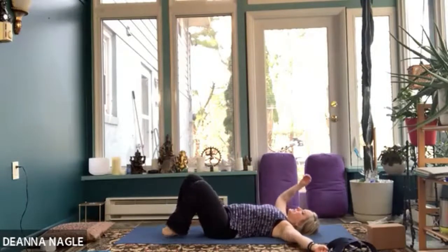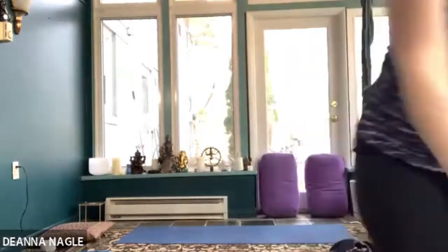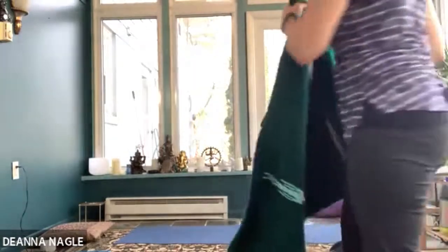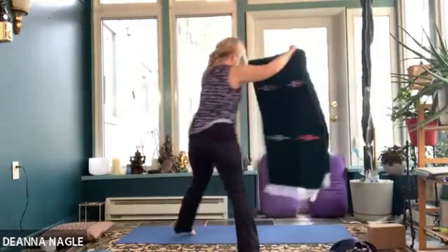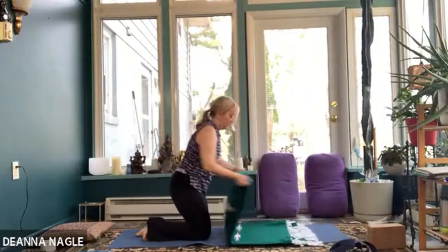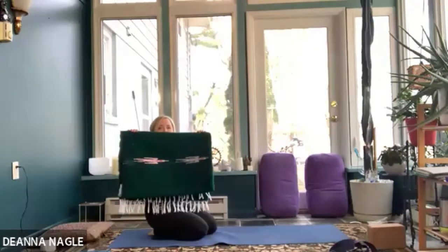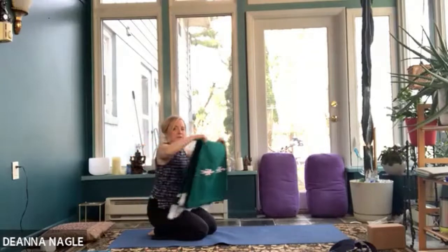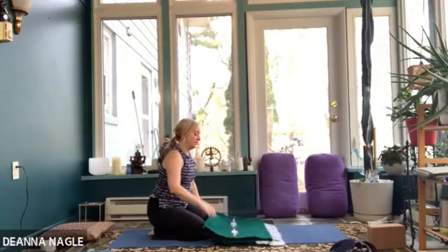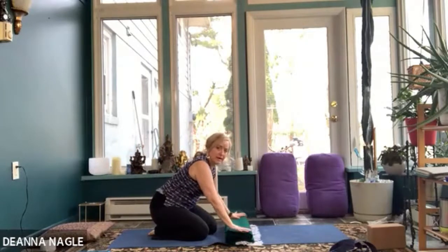Bring the legs back up, roll to your side, and we're going to come on up. You're going to need a blanket next. We're going to take our blanket and make it into the tri-fold — normally it's about this size, we're going to make it one-third. We fold it over one-third and then back one-third and smooth it out. Some of you are going to want a second blanket for your head, so make sure you have one nearby.